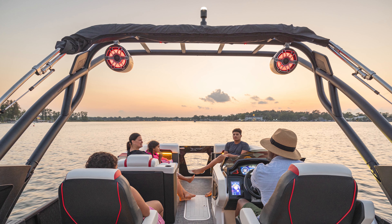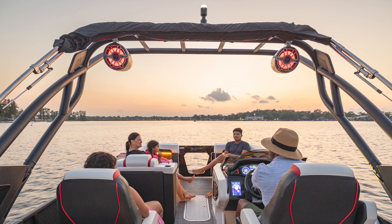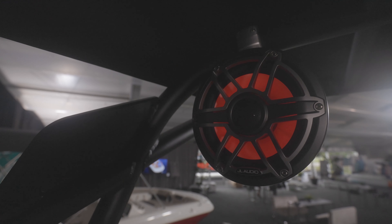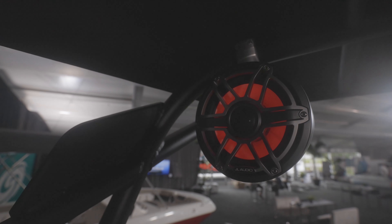First and foremost is the audio system. This thing has 2150 watt RMS from the factory with a JL Audio system. You can upgrade the tower speakers and that adds it to 2300 watt RMS. Phenomenal audio system — you can crank it to the full potential and get zero distortion.